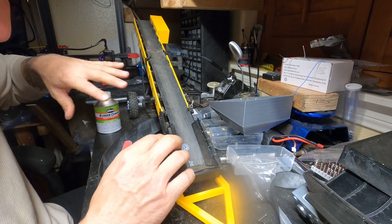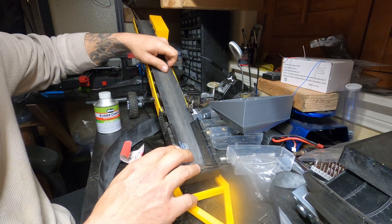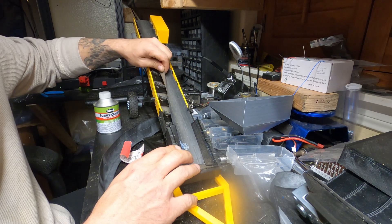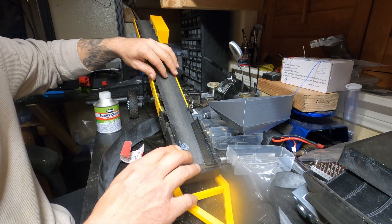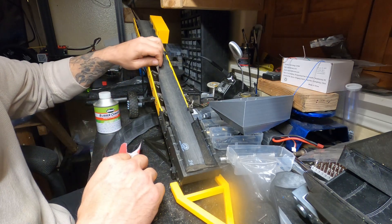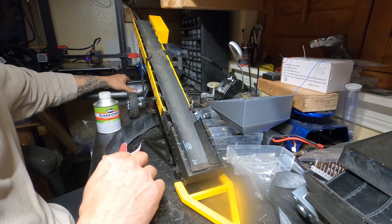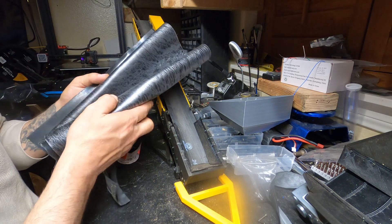What I have on here is a bicycle inner tube. When I build more of these, I'm going to most likely be using something else which I put in the material list.